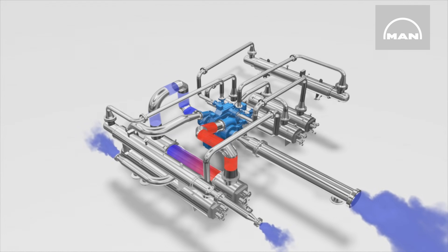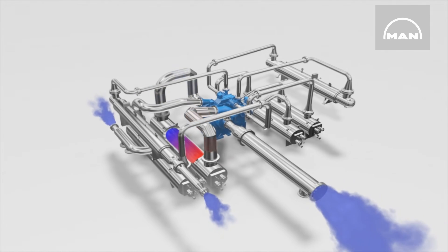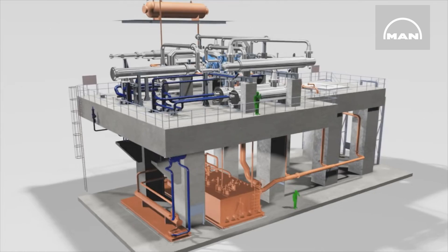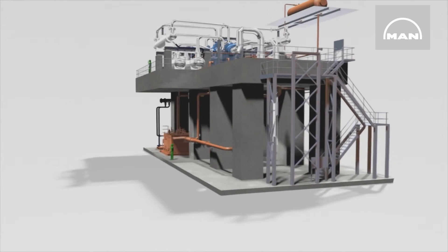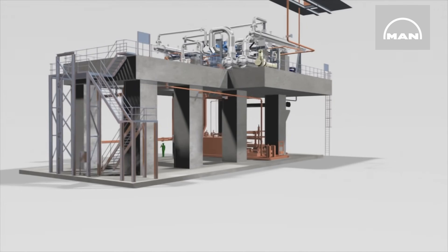Integrally geared compressors have significantly higher efficiency levels compared to multi-stage single shaft compressors with the same operating speed. They can not only be used on their own. The ones shown here, driven by a steam turbine and supplied with pre-compressed air by a main air compressor, are used particularly in air separation plants.